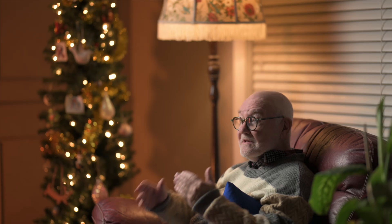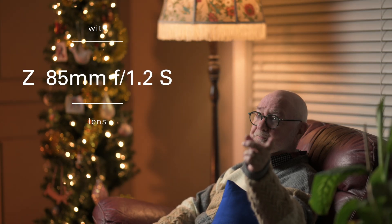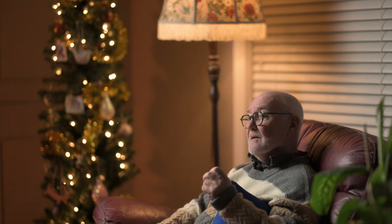For me, it meant the highly anticipated Z8. There was no question that I'd buy that camera. I put my order in as soon as it was released, took possession in May, and I've been using it a lot since then. It's really all the camera I wanted and more. I won't say it's replaced the Z9 — that's the A camera here today — but the Z8 is recording B-roll or second angle if you like. The video matching is, of course, excellent because it has all the same options and features as the Z9.